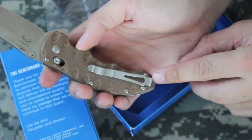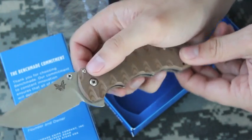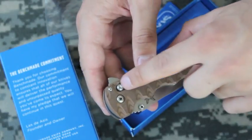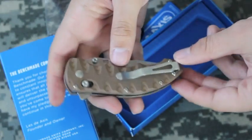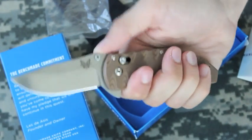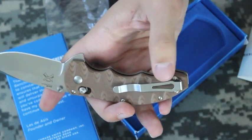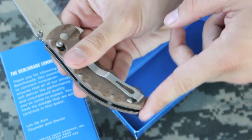It is a deep pocket carry, and it is reversible for left-handed or right-handed people. This would be a great knife for those who are left-handed, because the same features on this side — the thumb stud, axis lock, and flipper — are also on the other side. I really like this pocket clip. The way I'm going to carry this is on a tactical belt. One of the reasons I like deep carry even for belt carry is to keep it from rubbing up against my torso.